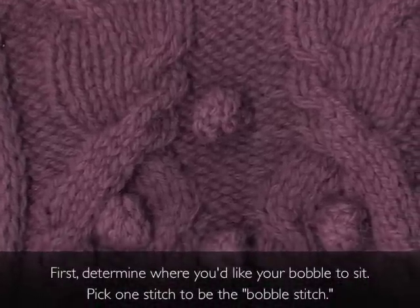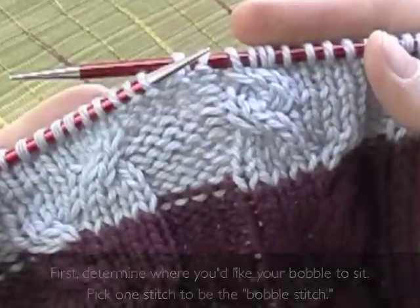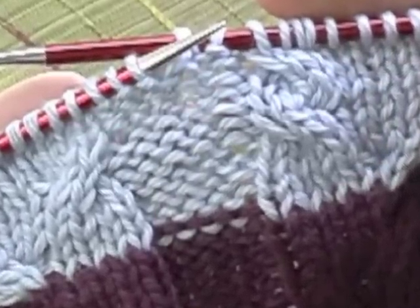First, determine where you like your bobble to sit. Pick one stitch to be the bobble stitch. We'll build a lovely bobble right at this point.